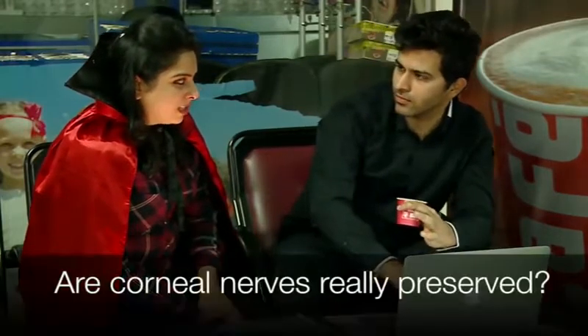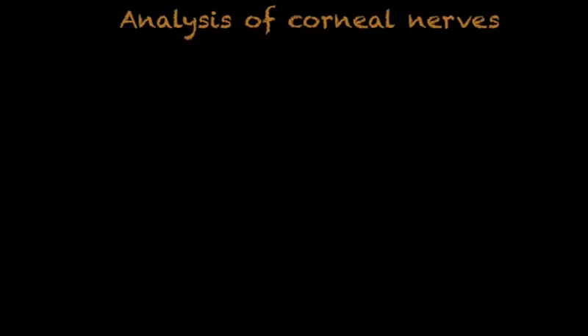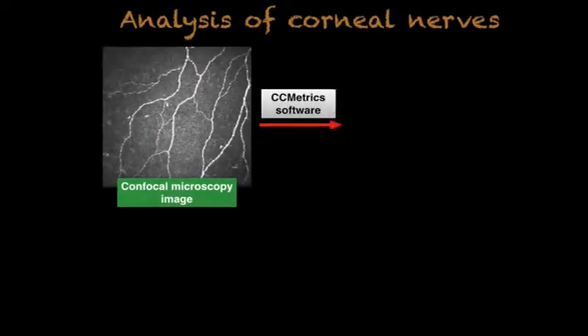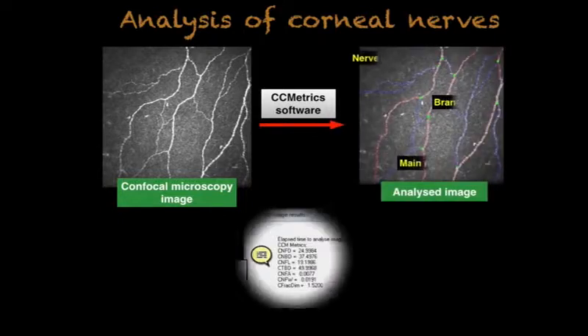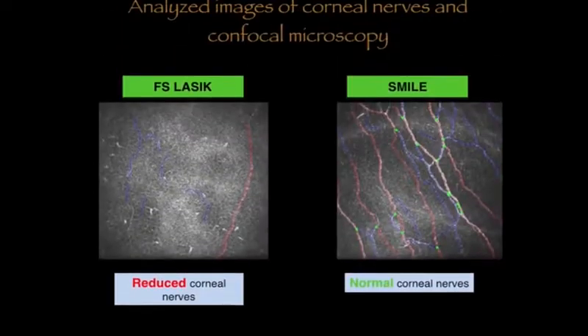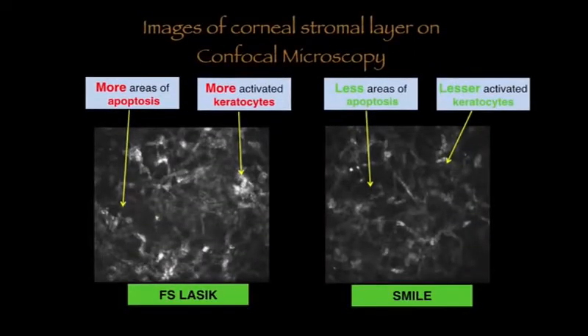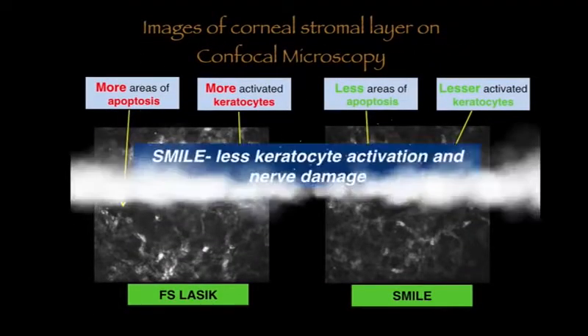Are corneal nerves really preserved? To check if corneal nerves are truly preserved in SMILE, we performed confocal microscopy in patients who underwent LASIK and SMILE in contralateral eyes. We found reduced corneal nerves in LASIK, along with more areas of apoptosis and more activated keratocytes.